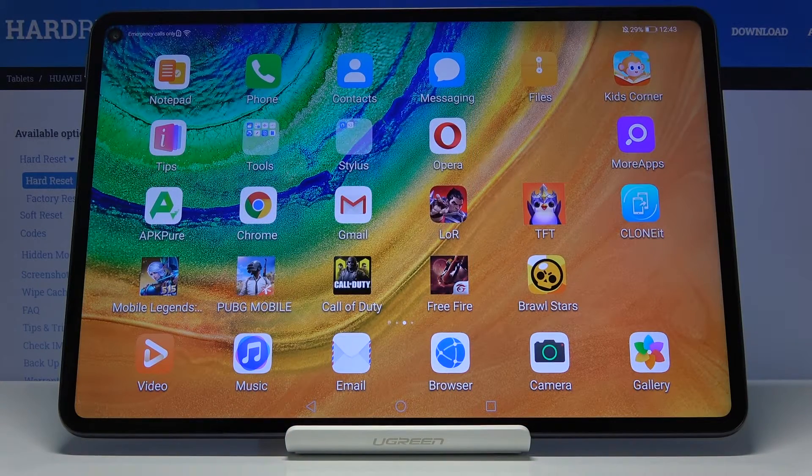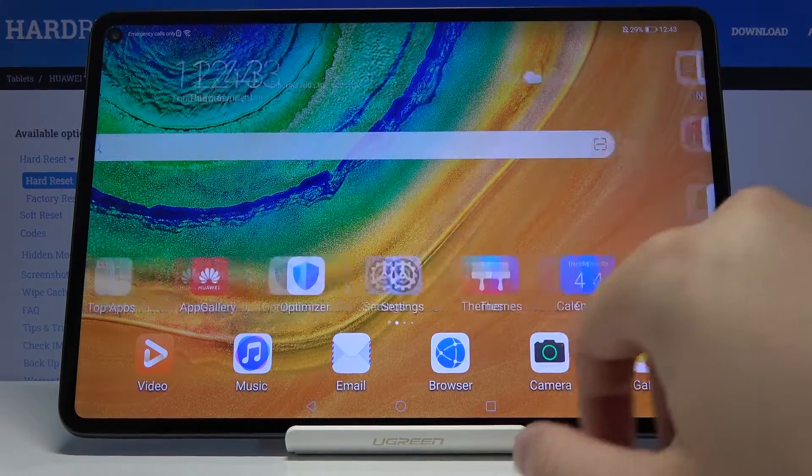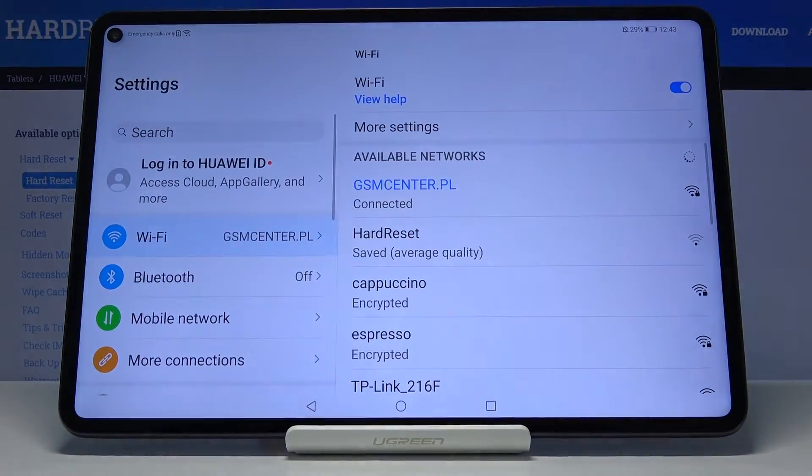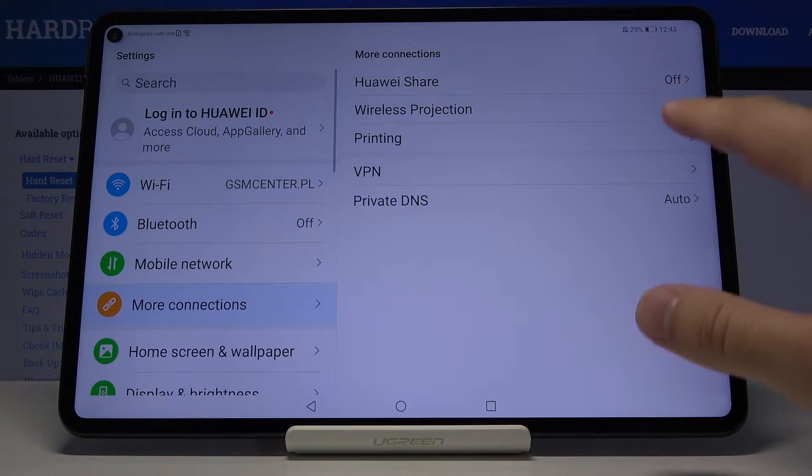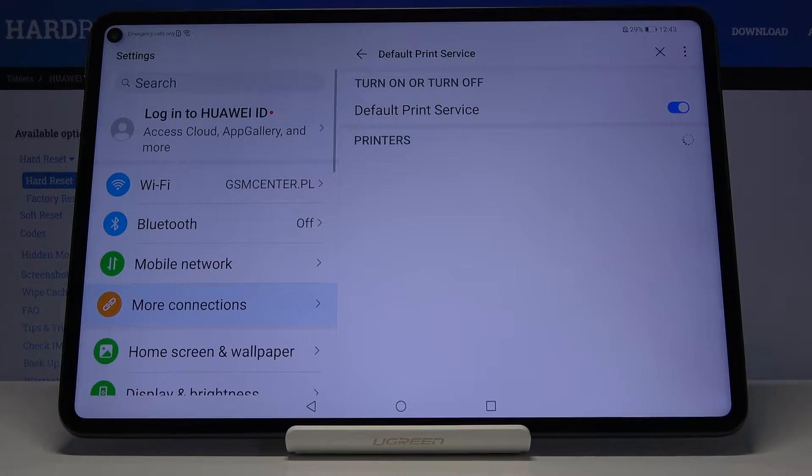Welcome! If you want to connect a printer to your Huawei MatePad Pro for the first time, you have to go to Settings. Then go to More Connections, tap on Printing, and go to Default Print Service.